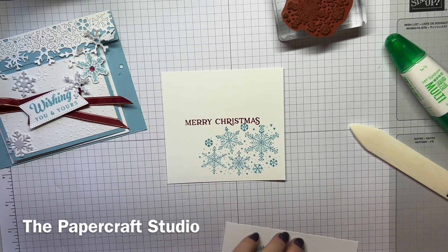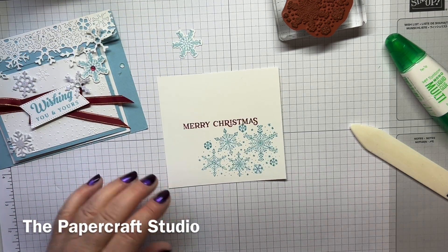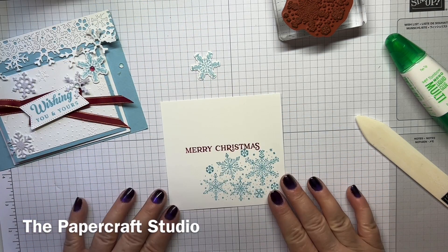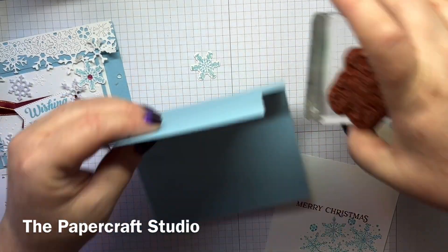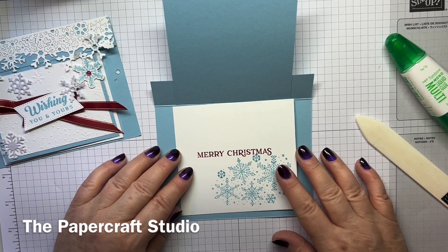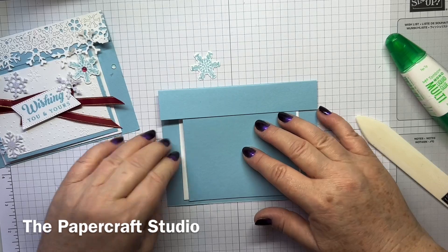I've gone ahead and cut out this snowflake — there is a die for this one. Now this is important again for putting the card together. This Basic White piece is going to stick to the bottom here, but you can see it's slightly wider than the blue piece.